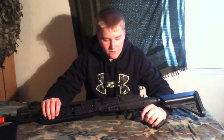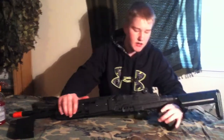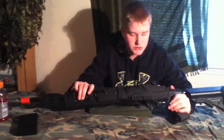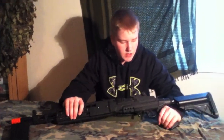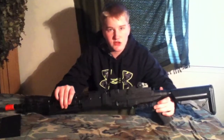Today we'll be doing a review of the Saima M14 EBR. This is the CMO32 — it's been upgraded and changed into an M14 EBR. You can get this gun at evike.com, that's where I got it. You can also probably pick it up at AirsoftGI or AirsoftStation for $270.